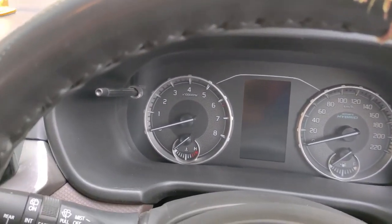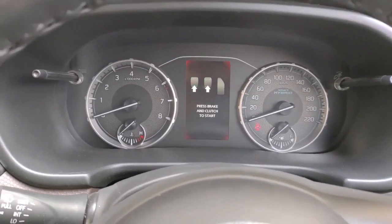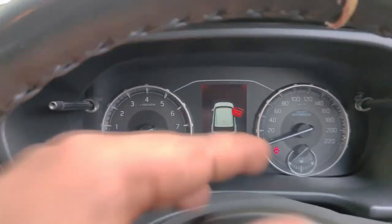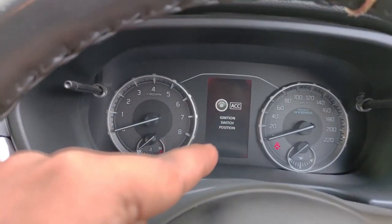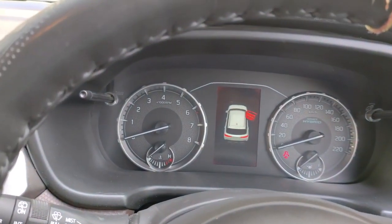Let's move on to the next point. The next point I will tell you about is the instrument cluster of Maruti Breza, which I think is missing a key feature. I think that at this price range, you should get a fully digital instrument cluster, even with the base model. For example, Hyundai offers a fully digital instrument cluster even in its base model. I personally feel Maruti Breza should also have a fully digital instrument cluster.